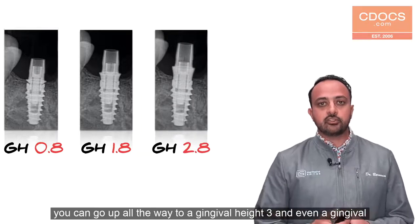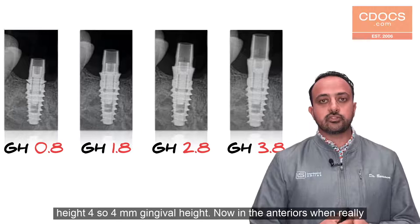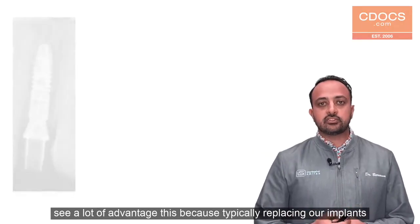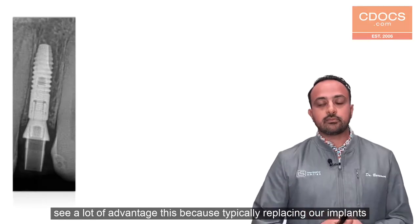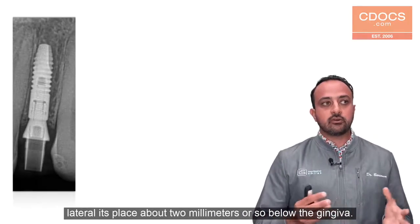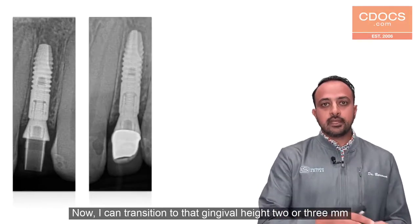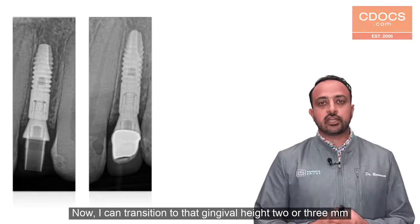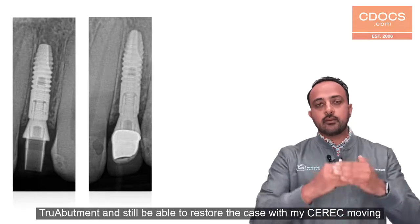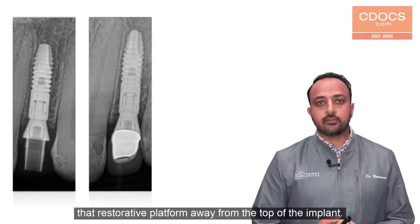You can go all the way up to a gingival height 3 and even a gingival height 4 — a 4 millimeter gingival height. In the anteriors you really see a lot of advantage to this because typically we're placing our implants slightly sub-crestally. You can see here on this lateral it's placed about two millimeters below the gingival. I can then transition to that GH 2 or 3 millimeter True Abutment and still be able to restore the case with my CEREC, moving that restorative platform away from the top of the implant.